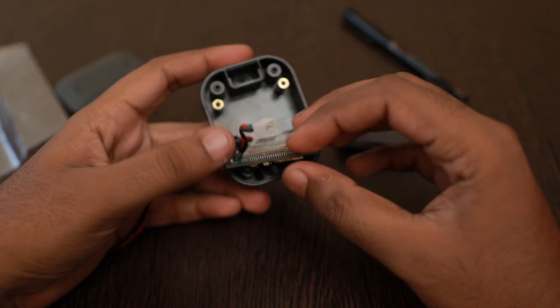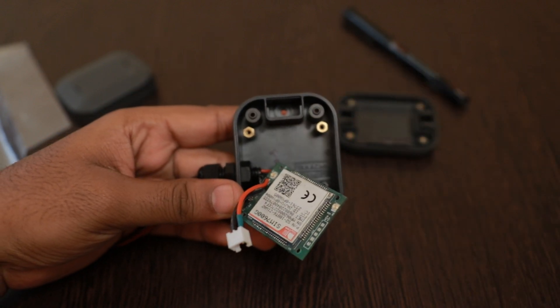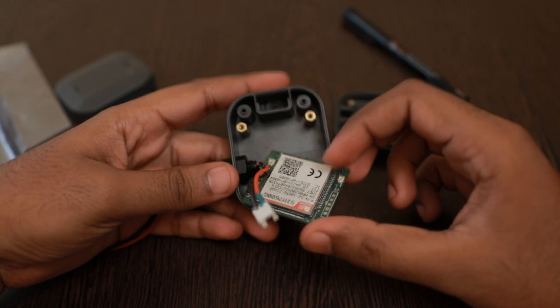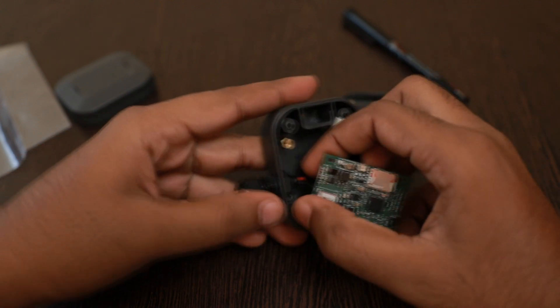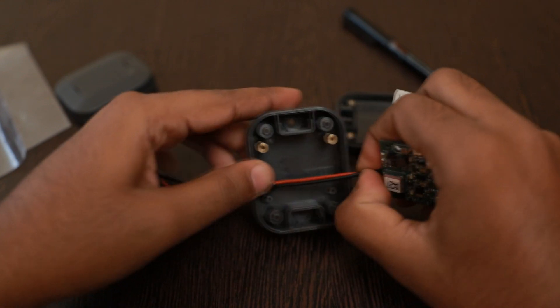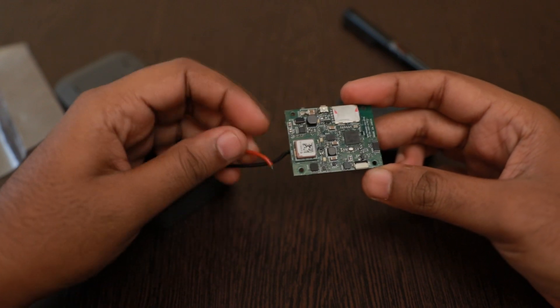We use standoffs in the enclosure for increasing the height of the PCB so that we can place the battery in the bottom. I just disconnected the wire — so this is how the board looks.